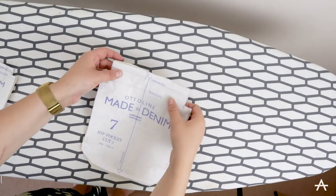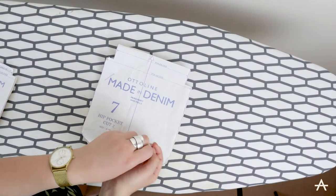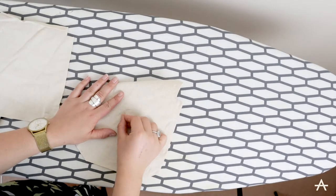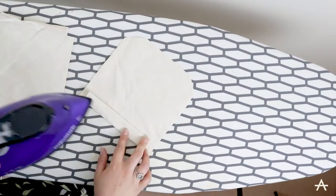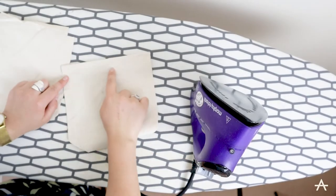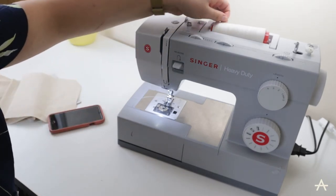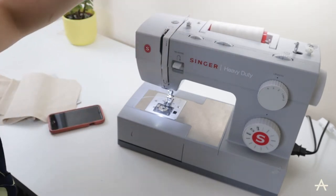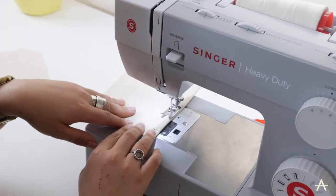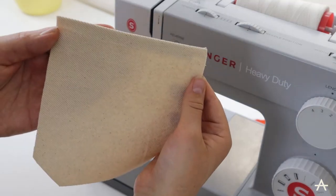I'm going to start off with the pockets. On the pattern I can see there is a fold line mark. I've marked the notches on the fold line and I'm just going to press both those fold lines down. Then I'm going to press that and go to the machine and top stitch that. I'm going to use matching colour thread, and then some parts I'm going to do in a decorative stitch — I'm going to top stitch along the edge.